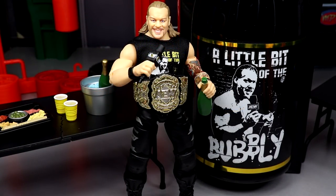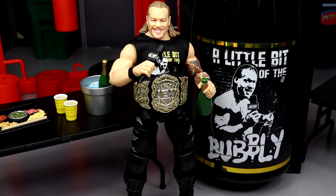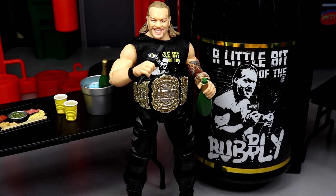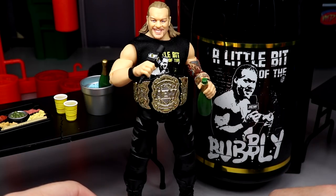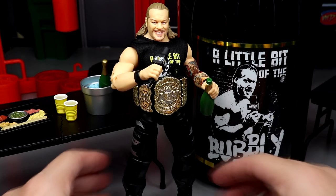That is pretty much it for our review on the Ringside exclusive Little Bit of the Bubbly Chris Jericho AEW Unrivaled figure. If you guys would like to pick this up, go over to ringsidecollectibleswrestlingfigures.com and use the promo code MDTOYS to save yourselves 10%. Overall, I think it is absolutely fantastic — I love it from head to toe. Things I like: the head sculpt is great, I love that you can separate the torso with the ball joint, the articulation of the torso is genius with the softer lower material, the ratchet joints in the shoulders, the double jointed arms, and the accessories. Jazzwares and everyone involved should be super proud of this Little Bit of the Bubbly Chris Jericho.